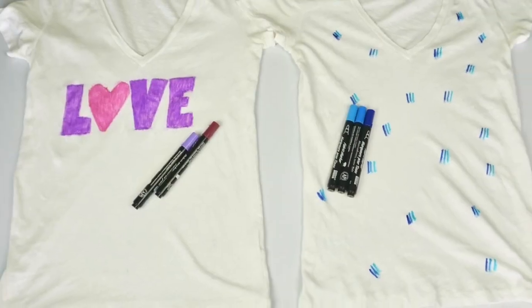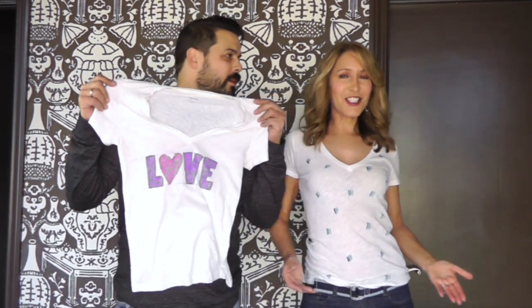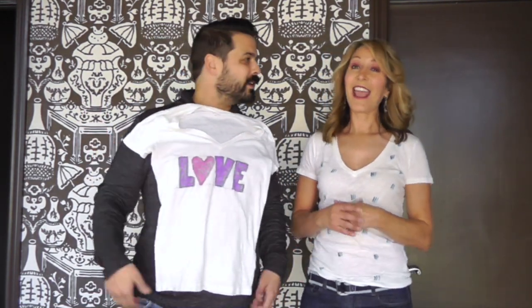T-shirt done — time for the reveal. Final t-shirt design. So tweak it rather than toss it. I don't like these — I love these! Love is definitely in the air when I think about repurposing my old favorite t-shirts. This has been super easy. Like, share, comment, and we'll see you real soon.